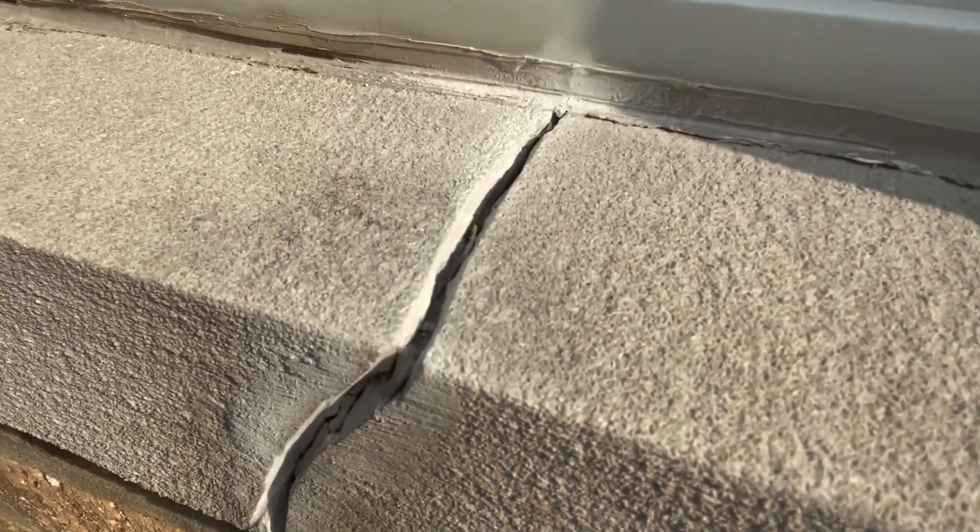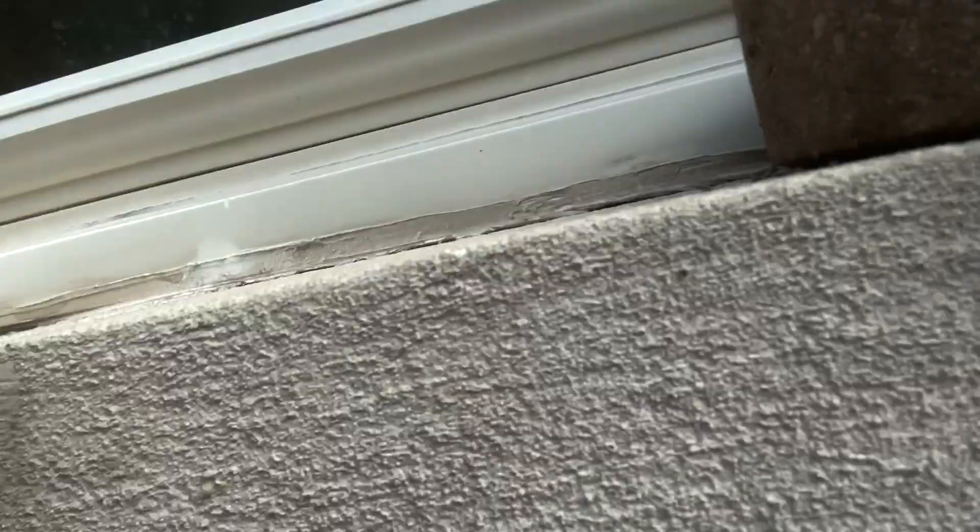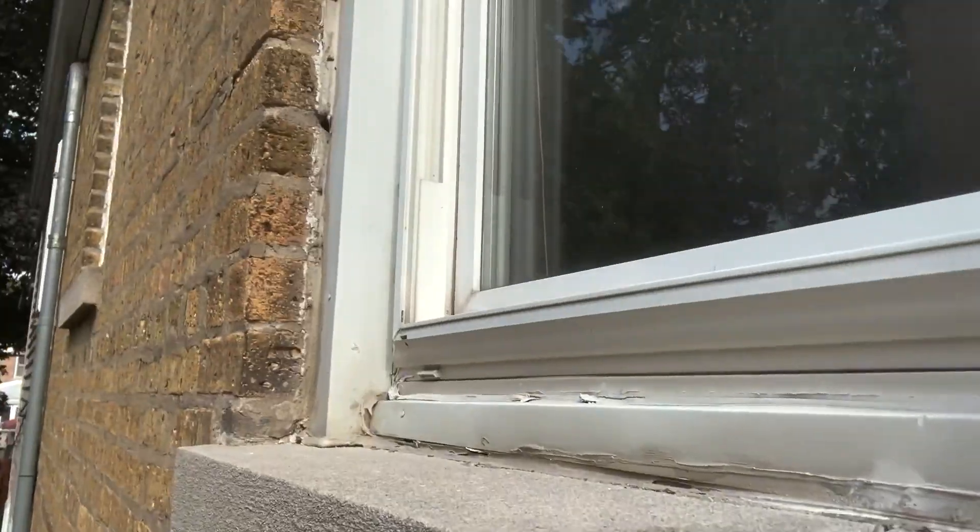There we have our crack and we'll clean that out. It should be ready to fill. All right, now we're ready to fill our crack.